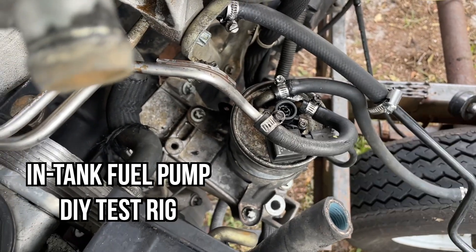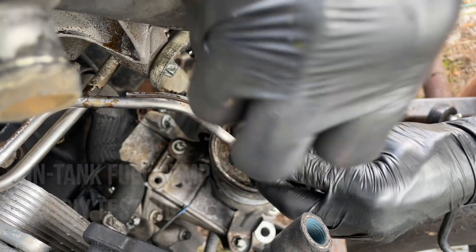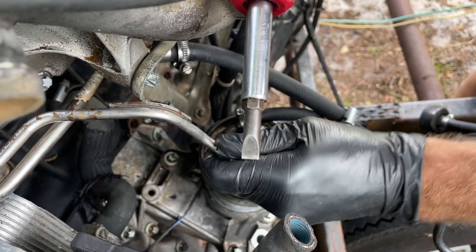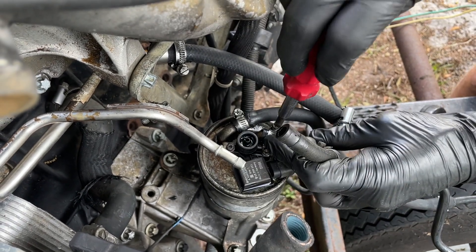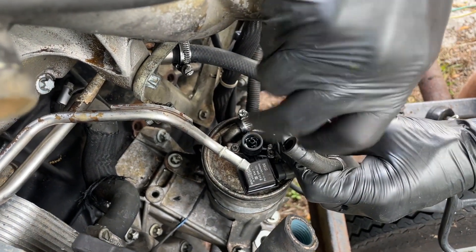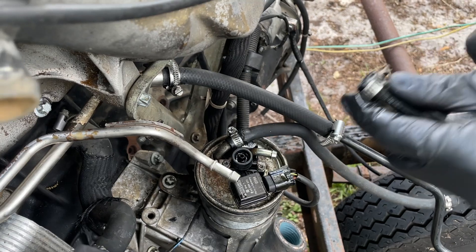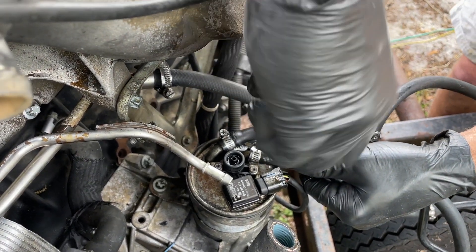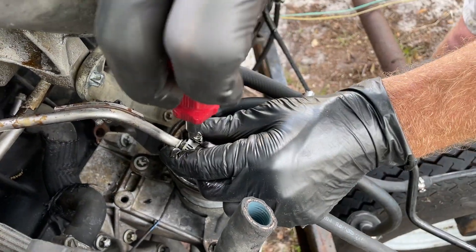Our next question is: are we even getting fuel from the tank? We know we are because if we open one of these lines up and turn the key on it's going to squirt — but that only tells us we're getting some fuel, it doesn't tell us we're getting pressure. So let's pull this hose off completely and put a little test rig in here.